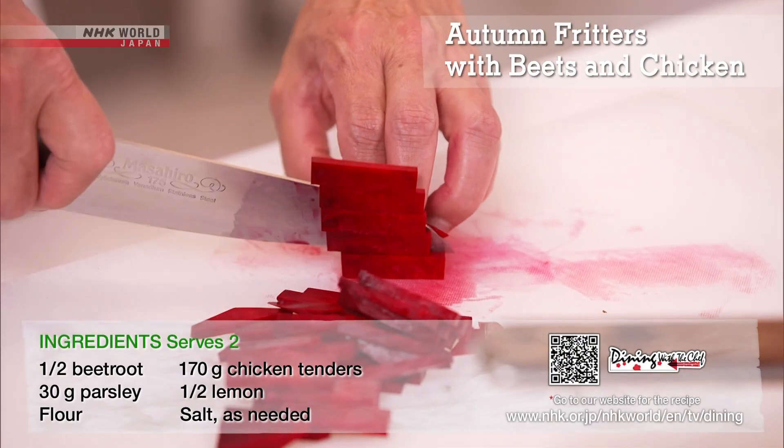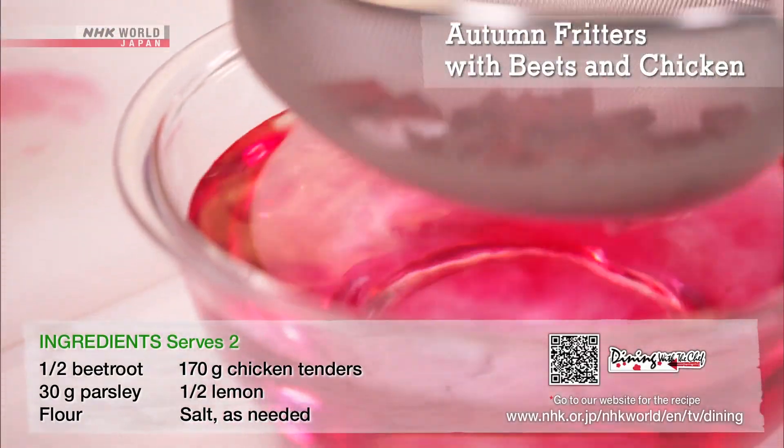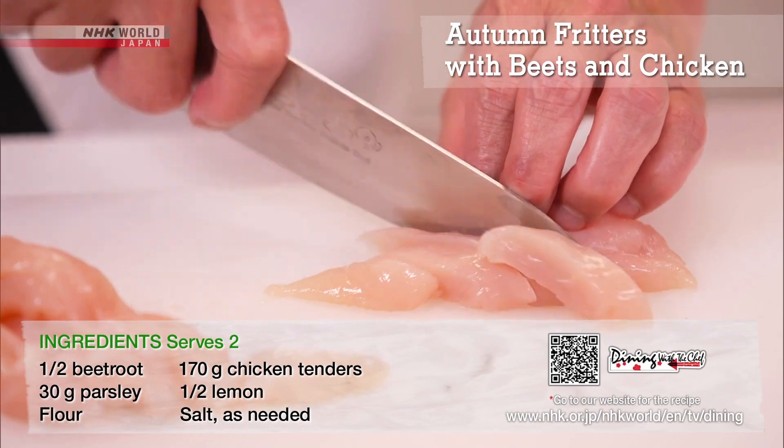Peel the beets, cut into three to four centimeter long rectangular strips, and rinse. Cut the chicken tenders to match the beets.